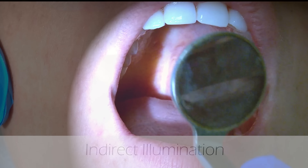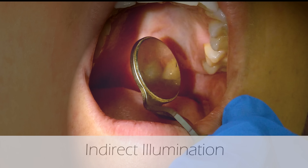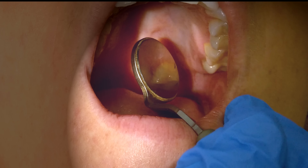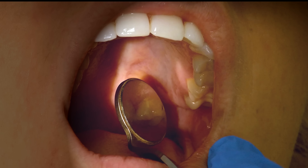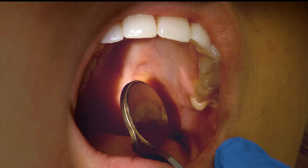The fourth is indirect illumination. This will shed more light in the area. For example, here you can see with my mirror I can direct a little more light onto the lingual of number 14, and this allows me to see the area better as I'm working.